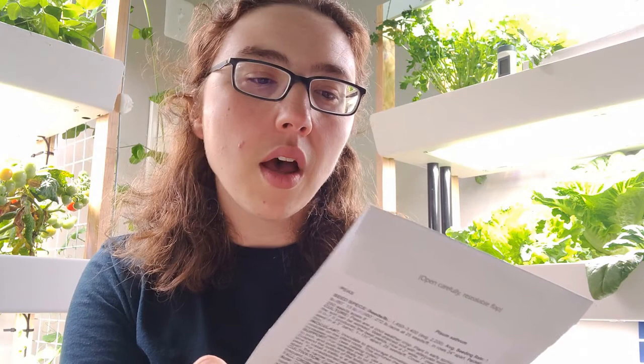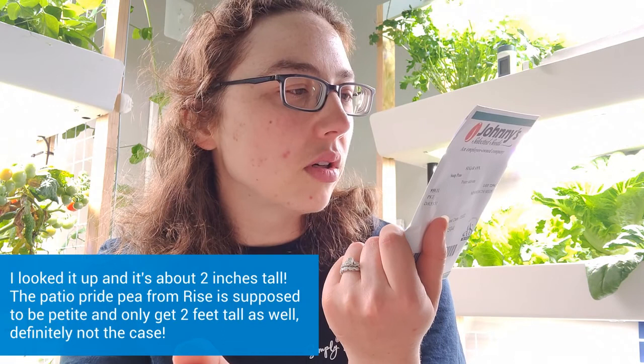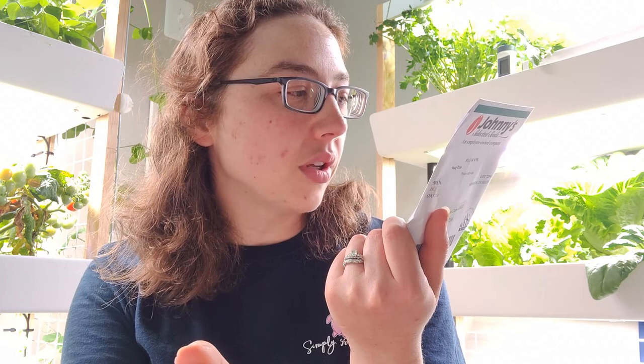There's another variety called the Tom Thumb snap pea from Baker Creek, but it's unfortunately out of stock every time I look. The other variety I'll talk about is the Sugar Ann from Johnny's — just a plain snap pea. It doesn't say how tall it gets on the packet, but I'll show you in the garden. It's not that tall and I really like this one so far.